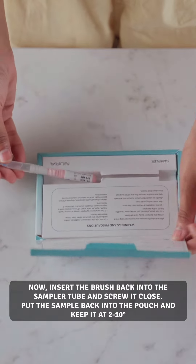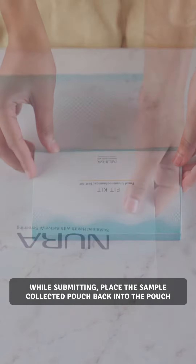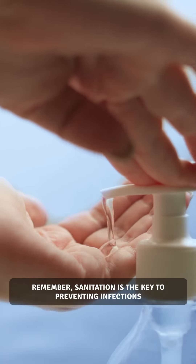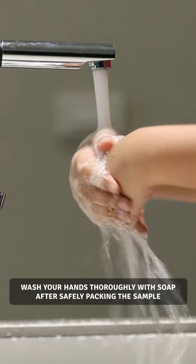Put the sample back into the pouch and keep it at 2–10 degrees Celsius. While submitting, place the sample-collected pouch back into the outer pouch. Remember, sanitation is the key to preventing infections — wash your hands thoroughly with soap after safely packing the sample.